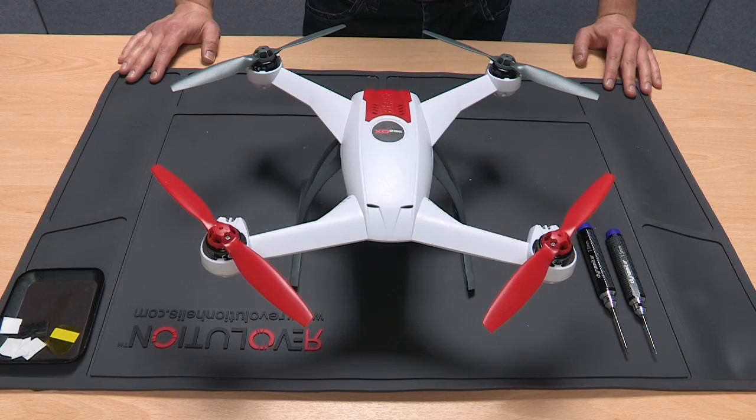And then you're done. This is the hardware portion of the upgrade completed and ready for the software upgrade. Thanks for watching.